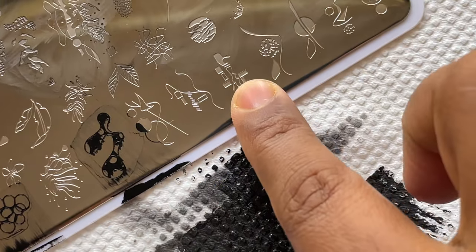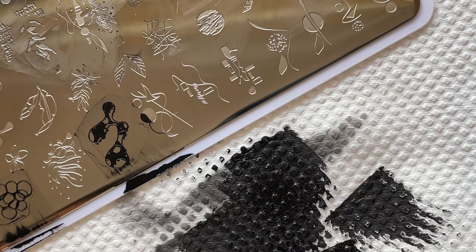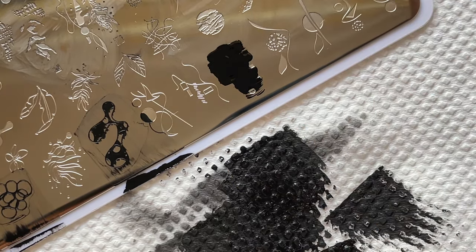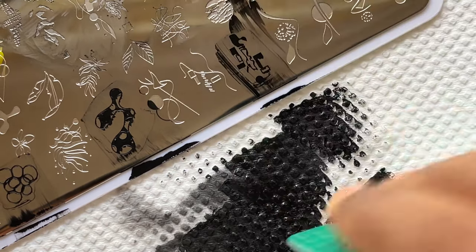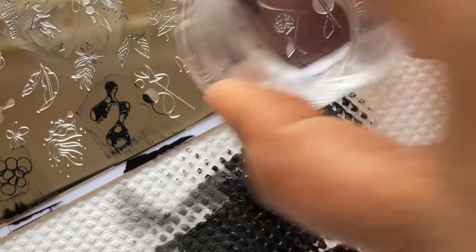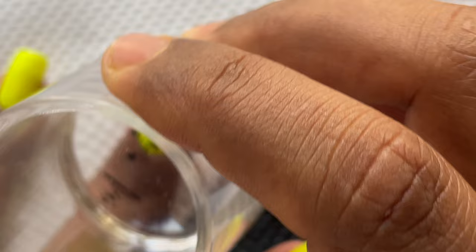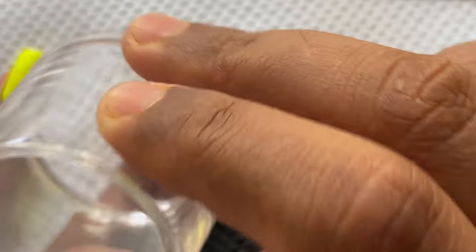Now that we've seen how it works on the stamper and on the lint roll, I thought I'd try a few designs on my nails. My nails are already painted with some neon colors. I'm picking up one of the small designs from the other side of the stamping plate — the small designs are picked up really well. I'm going to stamp it and see how it works on my nails.